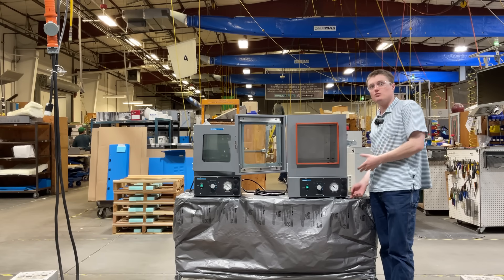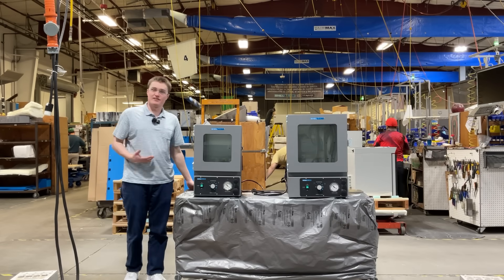Below, you will see the control panel, which we'll discuss more in a moment. Now, let's take a look at the back of the unit.